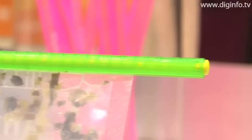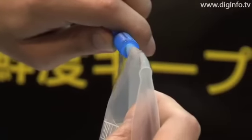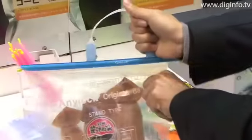The sealing rods undergo almost no deterioration with use and can be used repeatedly for many years. The rods are available in 4 sizes, ranging from 125mm to 285mm in length, and rods with handles that make it easy to carry the bags are also available.